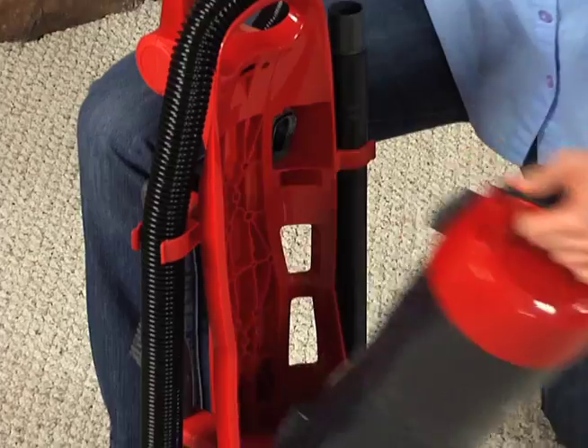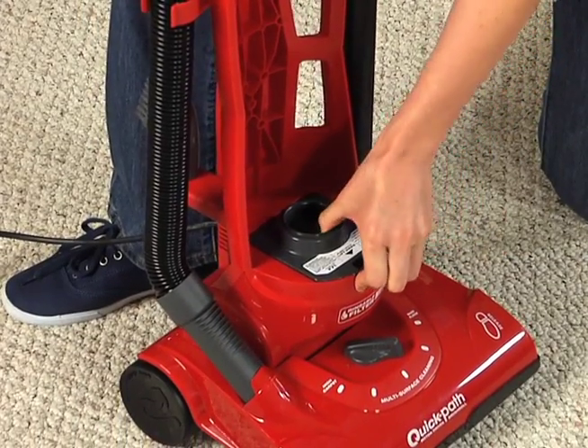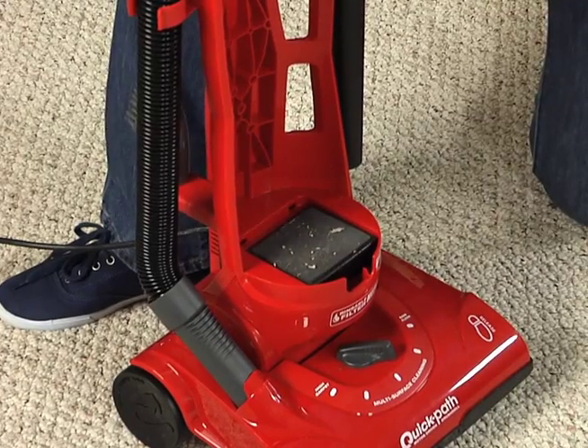Remove the dirt cup and set it aside. Press in firmly to remove the filter cover and take out the filter cartridge.